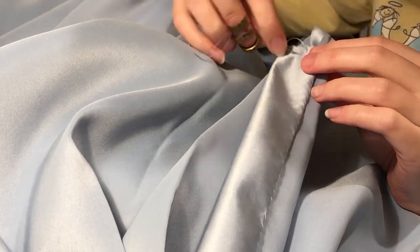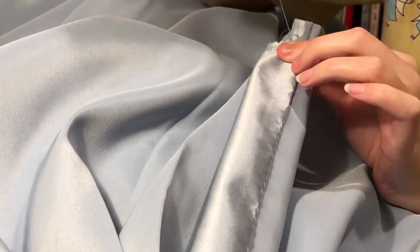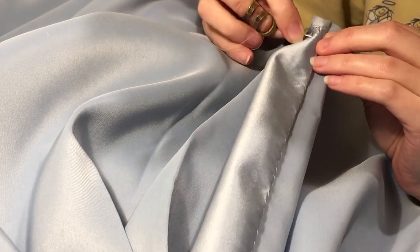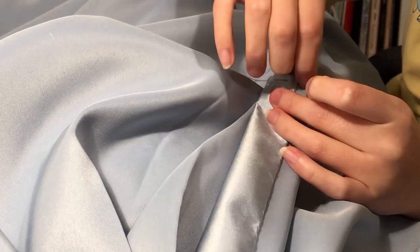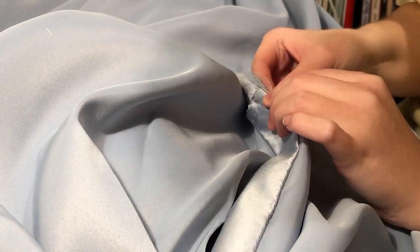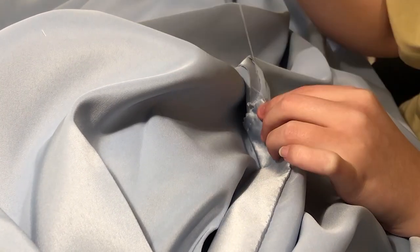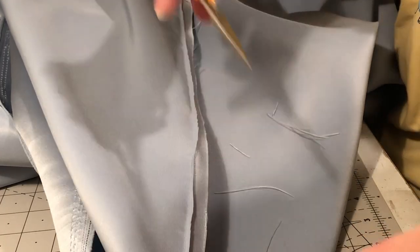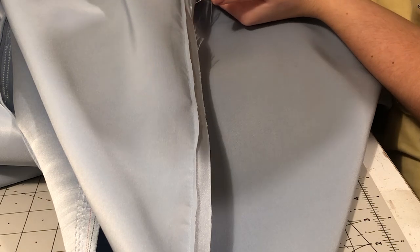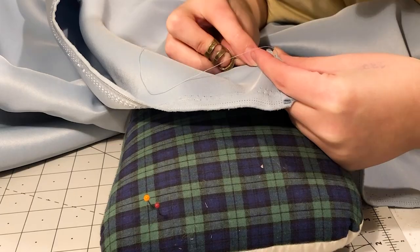I then added some plackets to the gap at the top so that the closure was a bit smoother. This is achieved by adding plackets to both sides of the seam, and then when they overlap it will be along the seam line. I sewed this down by hand. Then I flat felled the back seam — I trimmed away one half of the seam allowance, folded the other half over, and then hand sewed it down.